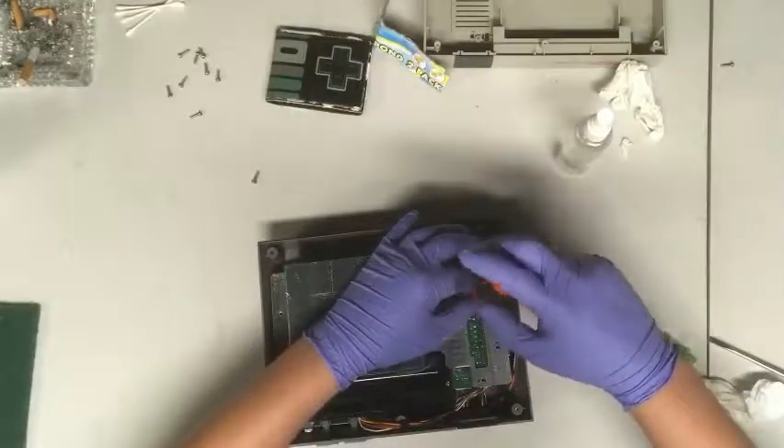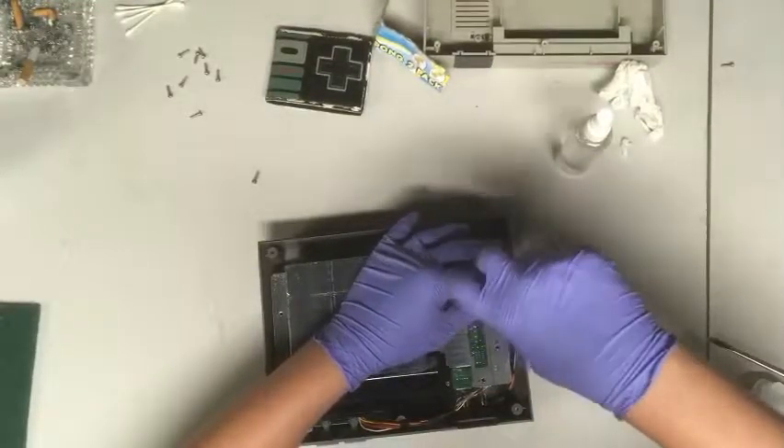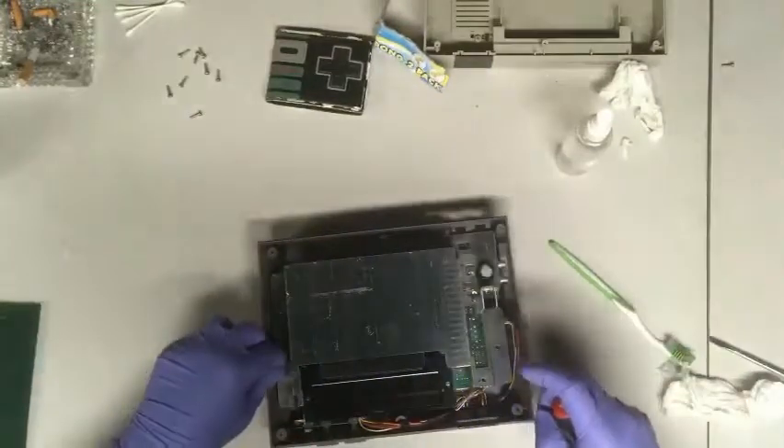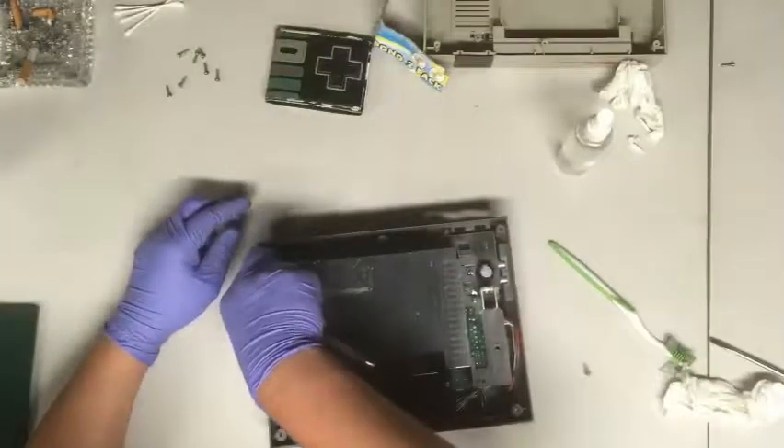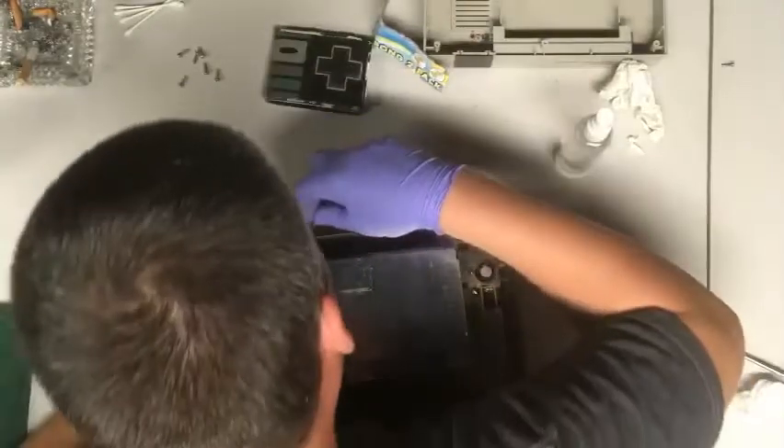Alright guys, make sure you get all the screws in there and get them in pretty tight — they should be really tight when you put them back in. After you put that tray on, the cover's next and you're basically done.